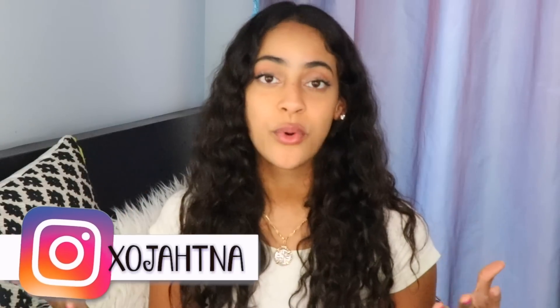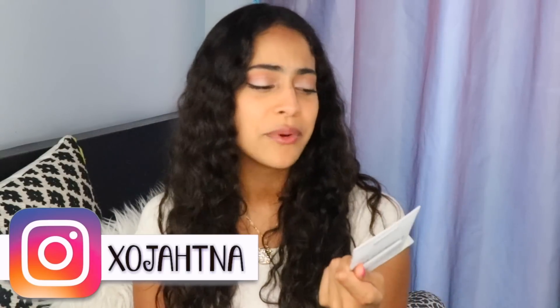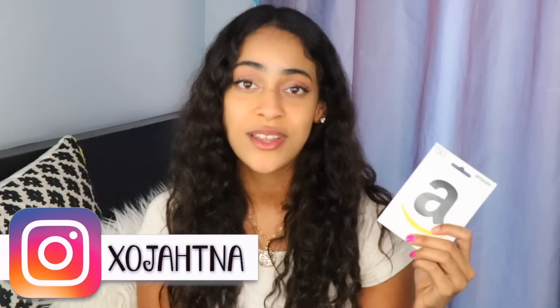You also have to comment below telling me what your goal is this school year — whether you want to get straight A's, meet new friends, whatever it is. Follow me on Instagram because that's where I'm going to be announcing the winner on August 17th, picking at random. You never know, you might just win! Thank you so much for watching and I will see you in my next video.